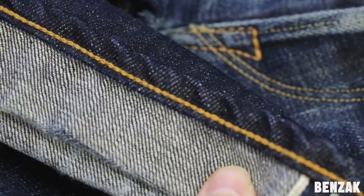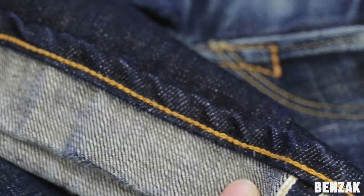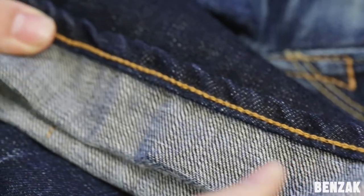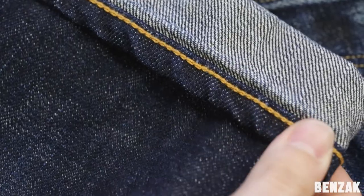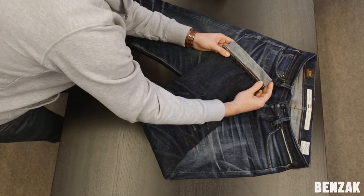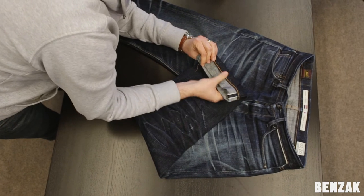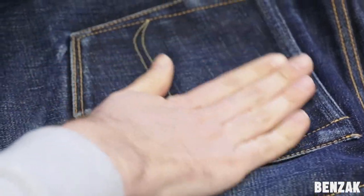Another cool thing you see here is the start of the roping effect. It occurs due to the fact that it's been made on a Union Special chain stitch machine, which creates a rolled hem. It's a really nice vintage effect that you will find on old Levi's as well. And on the back side, you will see the same bright, really nice and soft color.